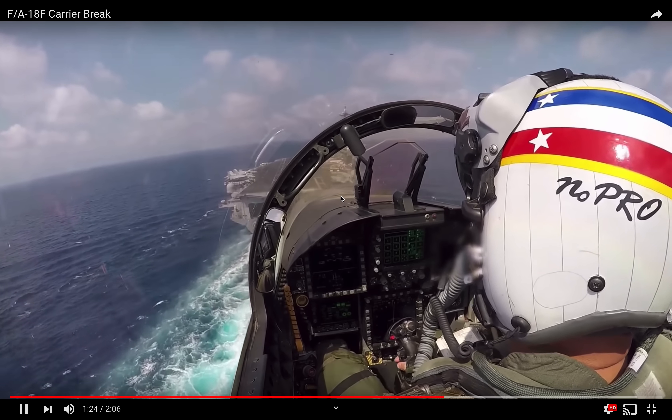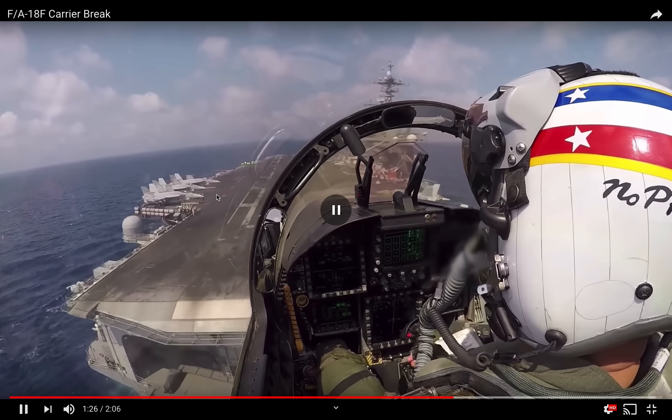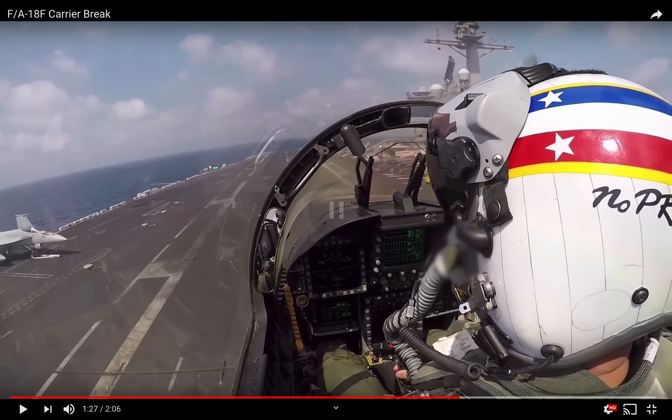As you get close to crossing the ramp, all you're looking at is meatball, lineup, and angle of attack. What you're not looking at are these guys — these are your landing signal officers. I can tell you that they're certainly looking at you, but there's no reason for you to look at them anymore. Now you can start to see the landing area here a little bit. The ball appears maybe just a little bit high, but it's tough to see — the camera could be higher than the pilot's eyes. You typically want that right in the middle of these green datums, and that provides you the correct location on the glide slope.